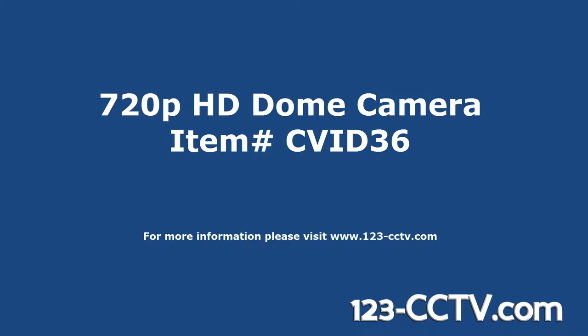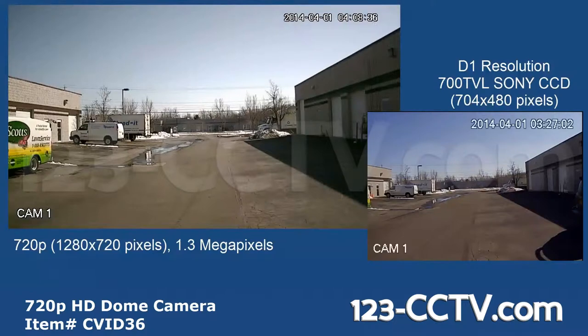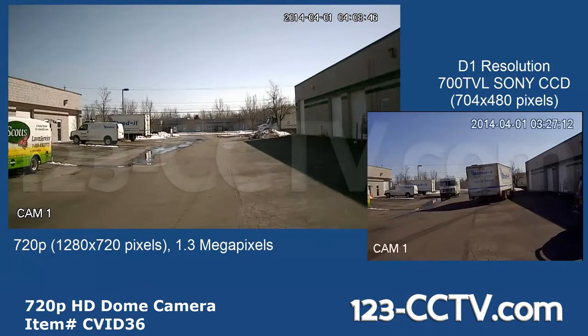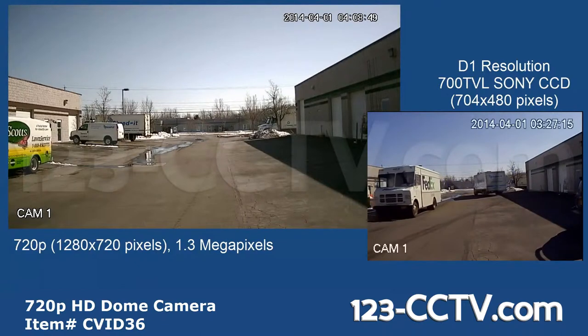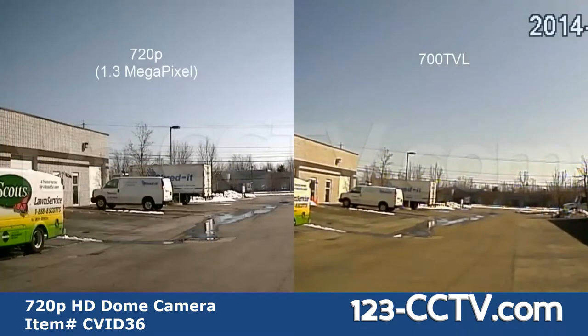This video shows our 720p HD dome camera. The camera has a 1.3 megapixel CMOS image sensor providing 720p HD resolution, which equals 1280 by 960 pixels. Here's an example of video recorded in 720p and 700 TVL — notice how much larger the image size is of the 720p. This higher resolution allows for increased detail and zoom during playback.